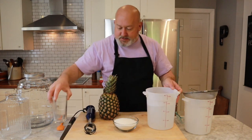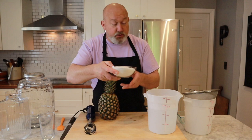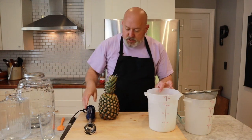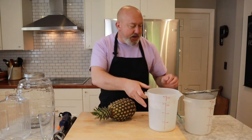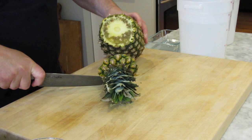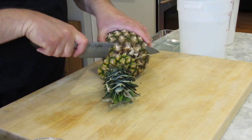I have my water here. I'm going to move my glass to the side. I'm going to put all the sugar — two cups — in. I'm going to cut my pineapple. I'm probably only going to use about half. It's a little ugly, but don't worry about it — it'll taste great.